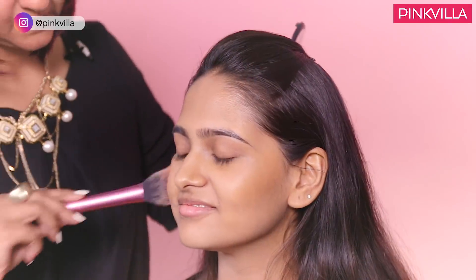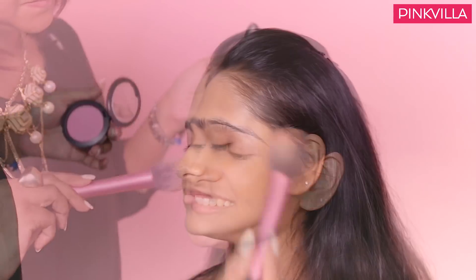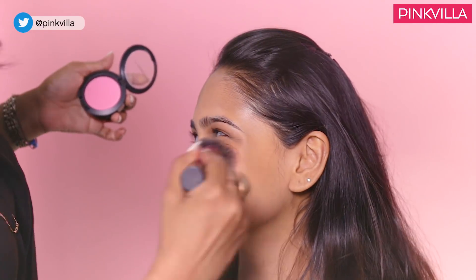Summers are usually associated with soft colours, vibrancy and freshness, which we can bring about using a soft pink blush. Blush for a summer look is very important — it just brings out the natural glow of the face and makes you look fresher. So I am using a pink blush.